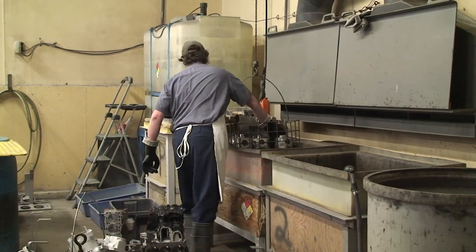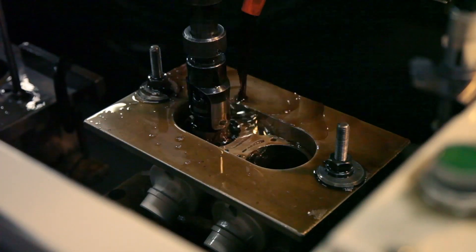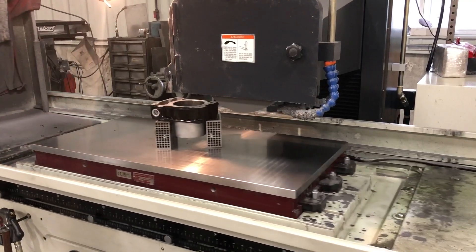During plating, honing, machining and shipping, your cylinder is exposed to many abrasive materials, chemicals and other debris.